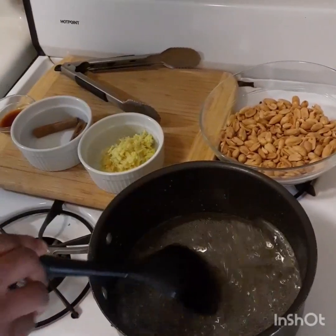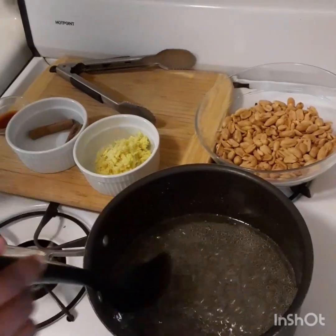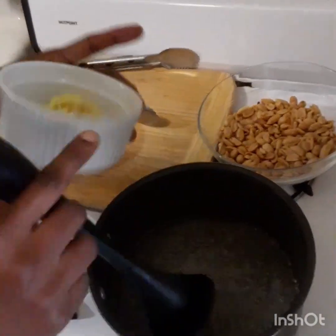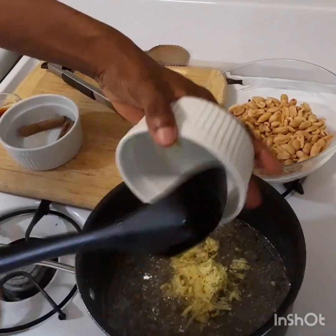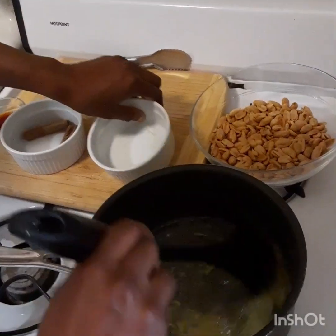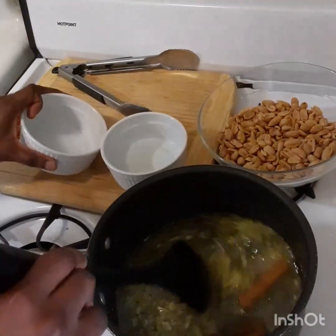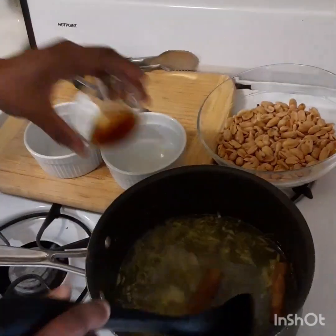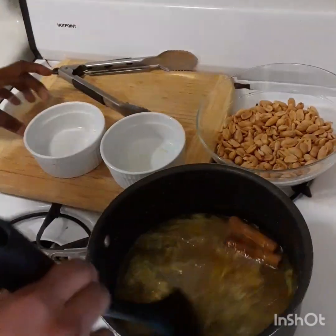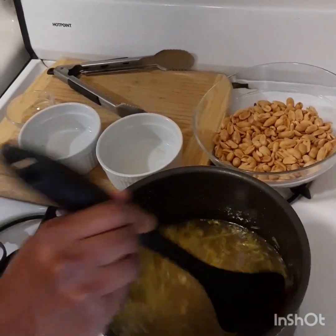This is my sugar and my water. The sugar has dissolved so I am going to pour in my ginger, and my cinnamon stick, and my vanilla essence. I am just going to constantly stir.